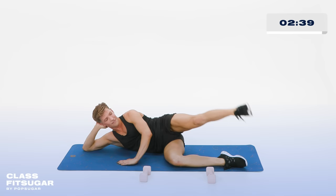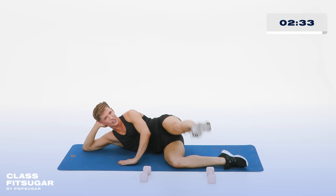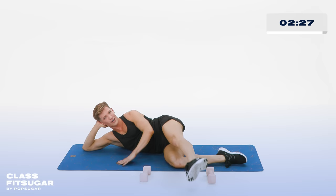Now tiny pulses up — pulse and pulse. I made these cakes just for you. For 10, 9, 8, 7, 6, 5, 4, 3, 2, and 1.